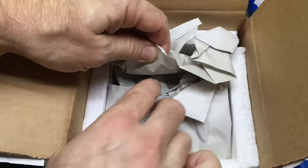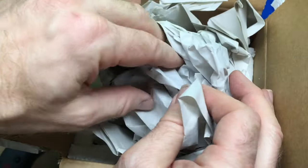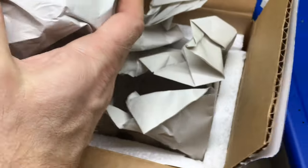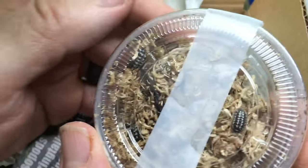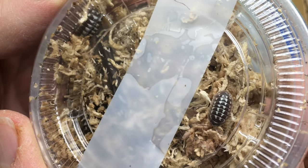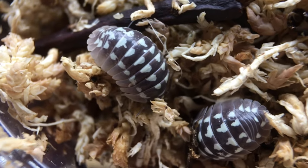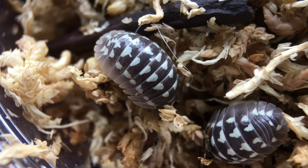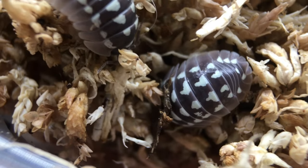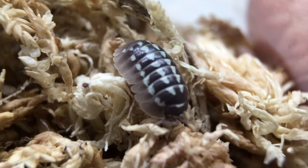The heat pack still has a little residual heat in it. It actually arrived a little bit late — not the fault of Brandy, of course; FedEx was a little late — but I don't think it's going to be an issue. Here they are. Wow, look at those. They are even cooler in person. Let's pop on the macro lens and get a closer look. These are absolutely fantastic — the boldness of the Armidilidium gestroi pattern, but with the stark contrast of white against that dark background. It's just amazing.